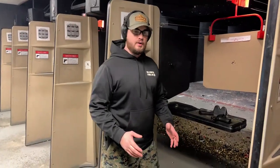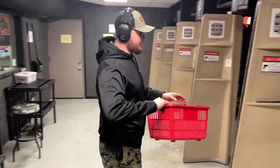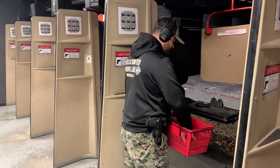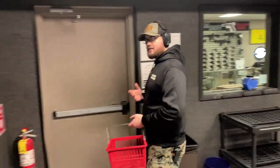When you're all done shooting, do not remove your firearm from the bench — don't bring it past the shooter's box itself. Come back, grab your basket or your bag, bring it up to the bench, and put your pistol with the slide open and the muzzle facing down inside. You can put your stapler in the basket as well. When you're done, walk it out and set it on the counter for the range staff to take.